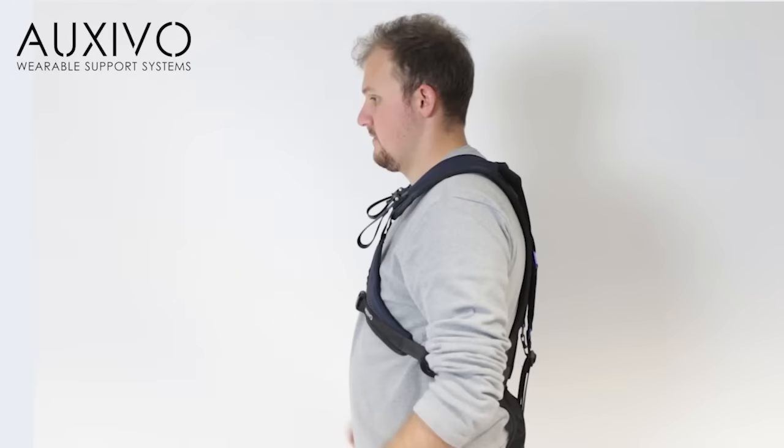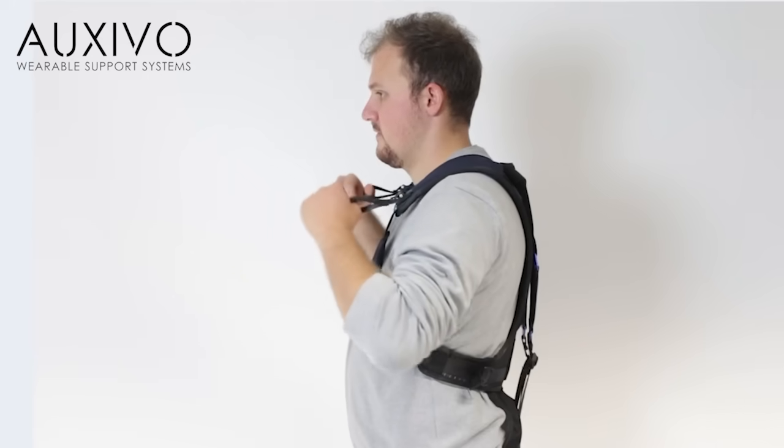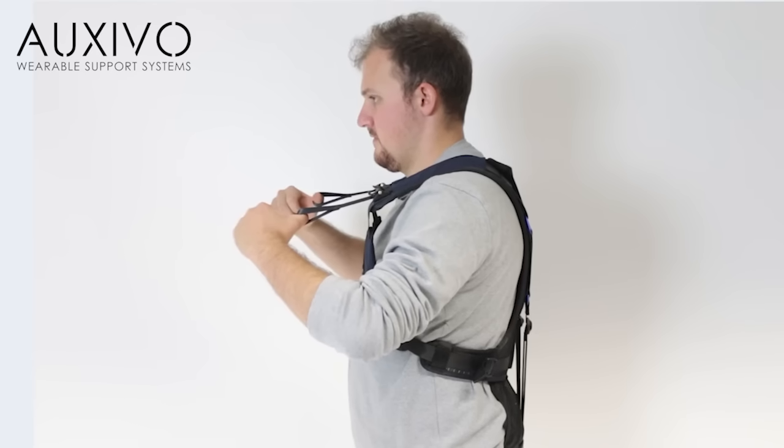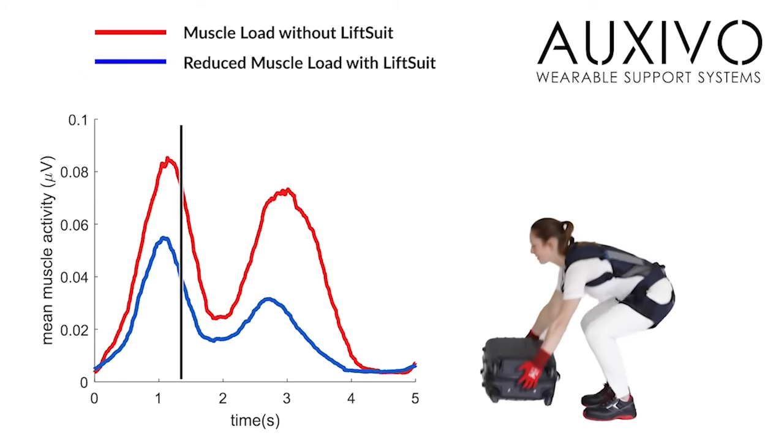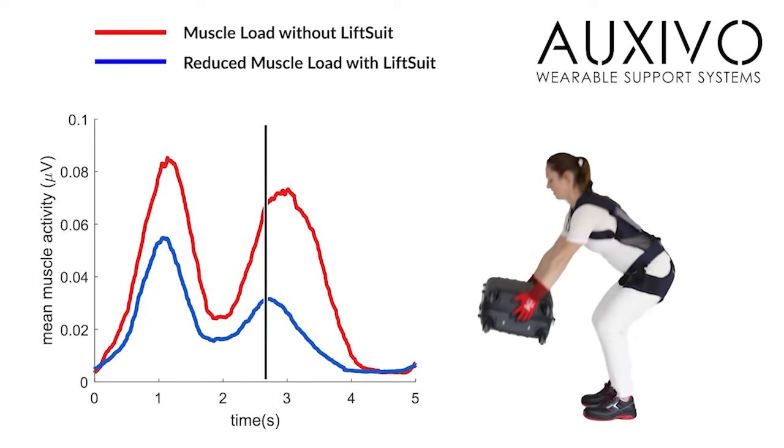Each time before you start working, activate the lift suit by pulling the activation straps just enough until you feel some resistance. When the lift suit is activated, it will support you during every lift.